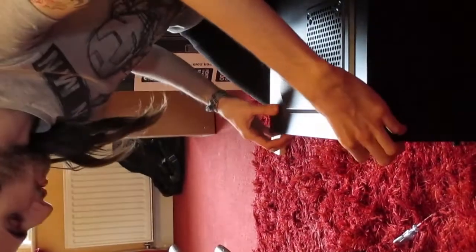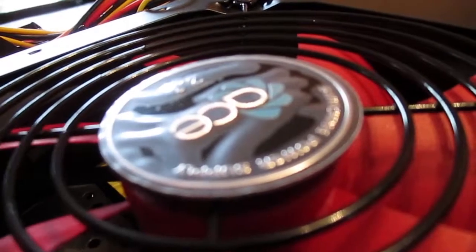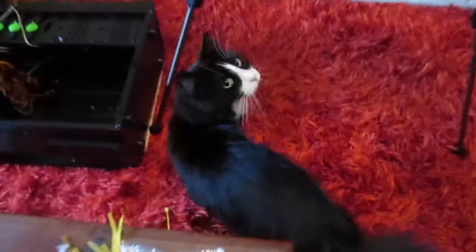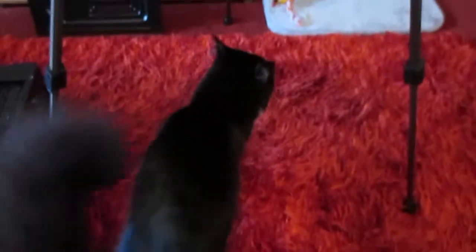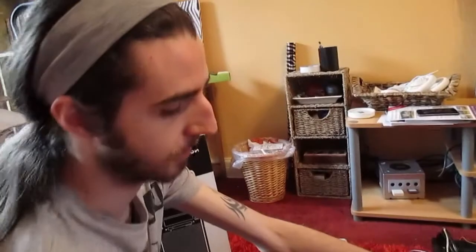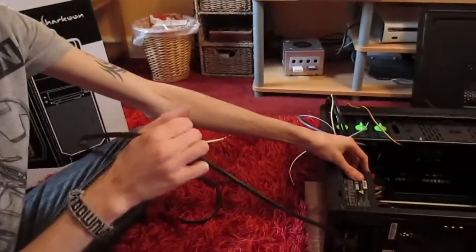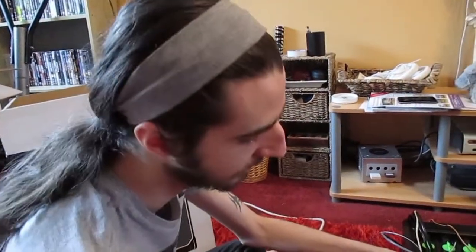First thing we're putting in is the power supply. We're going to plug it in but not turn it on, so any static is going to earth through the cable rather than into your new chipset and fry the whole thing. Very important.